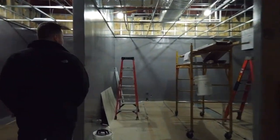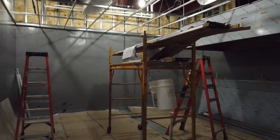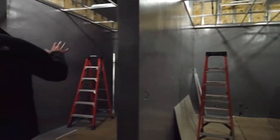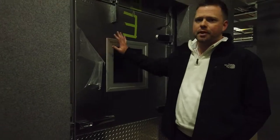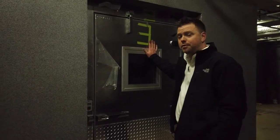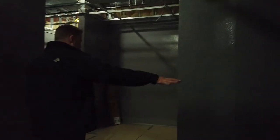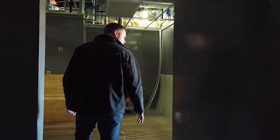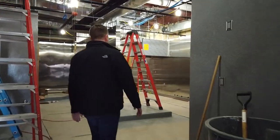Through here we've got our dish room on my right where we'll wash dishes and pots. We've got dry storage, a freezer — we honestly don't have much frozen stuff: frozen corn, ice cream, and french fries, that's about it. We have a small freezer, a spot for an ice machine, a bathroom, and the rest of this back area is just more dry storage.